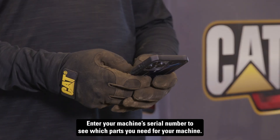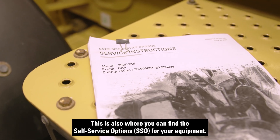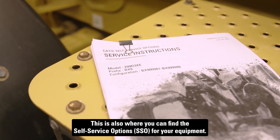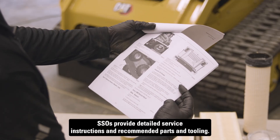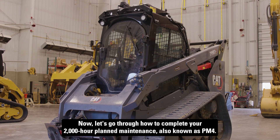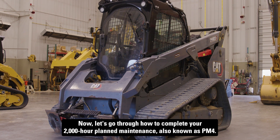Enter your machine serial number to see which parts you need. This is also where you can find the self-service options for your equipment. SSOs provide detailed service instructions and recommended parts and tooling. Now, let's go through how to complete your 2,000 hour planned maintenance, also known as PM4.